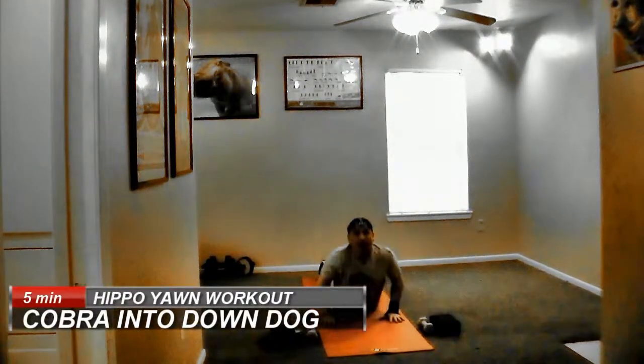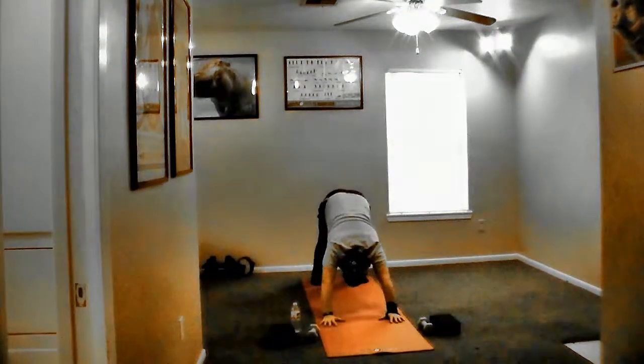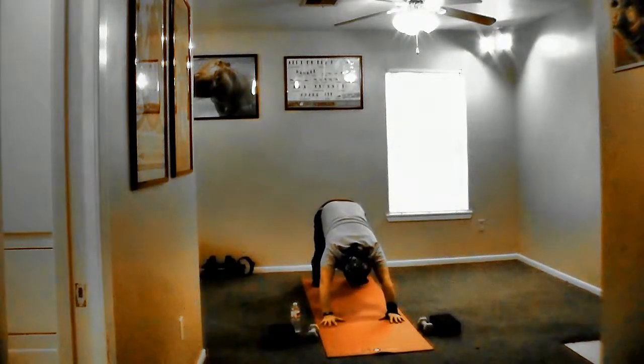Hands flat, feet flat, boots loose. Up into a cobra. Curl your toes, butt in the air — down dog. Bend slightly at the knees.